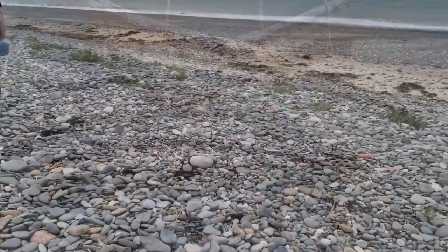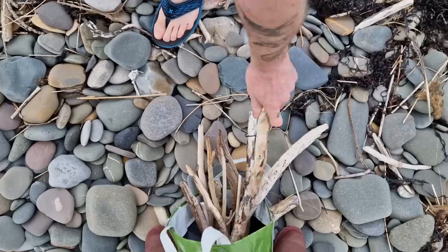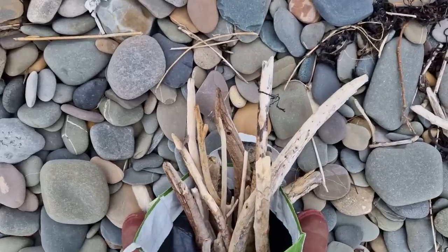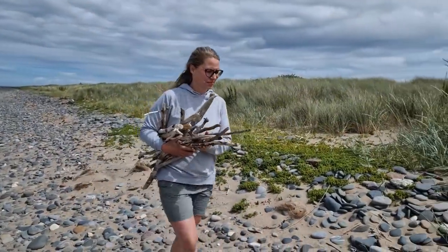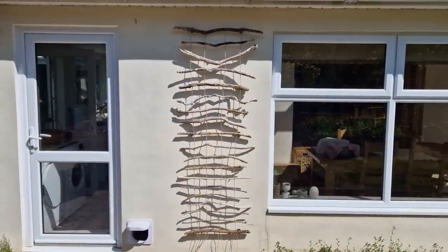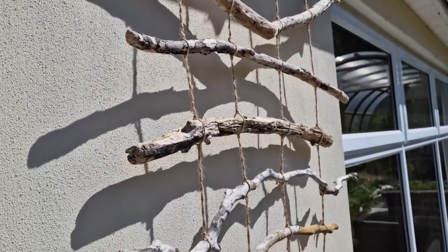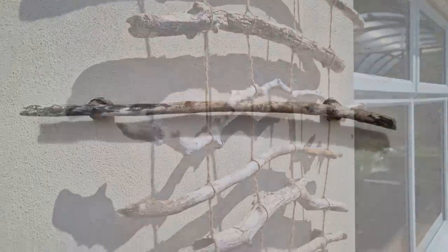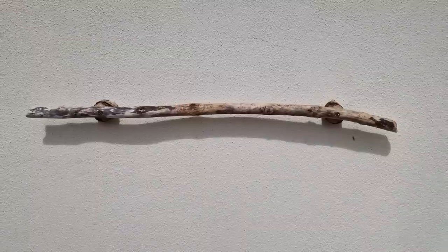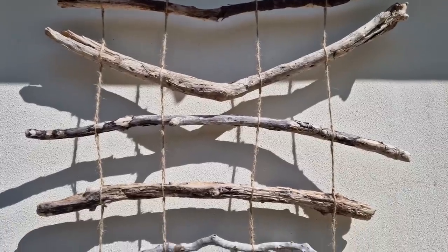The first step in making this trellis is sourcing the wood. You can use any sticks or bamboo that you'd like. We live near the sea so we went for a walk along the beach last weekend and picked up driftwood. The trellis is 74 inches tall, 28 inches wide at its widest and 24 inches wide at its narrowest. It's screwed onto the wall in three places for support but also to give about a three-quarter inch gap between the wall and the wood.